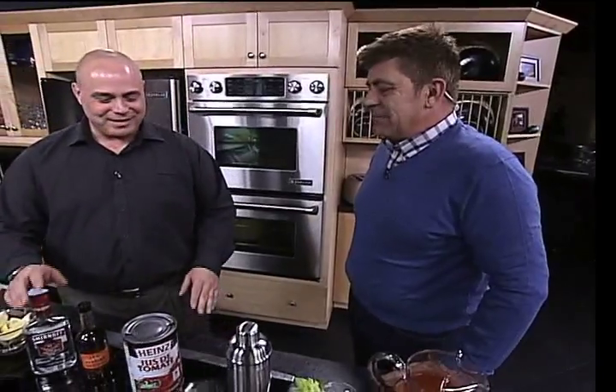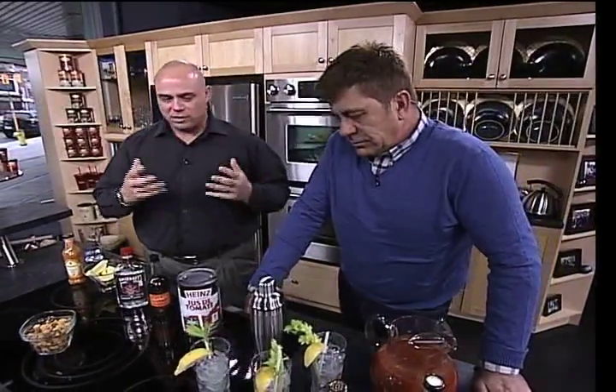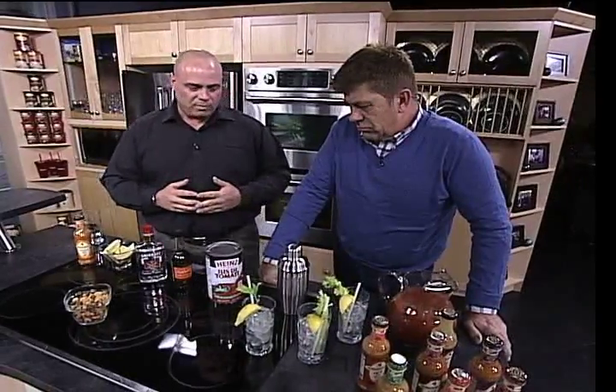We can do a number of things — all kinds of stuff, like make drinks. Our idea here today is to take regular holiday entertaining ideas and use our peri-peri sauce to really punch them up and give them a whole new level. So what we're going to make right now is what we call a Peri-Mary.